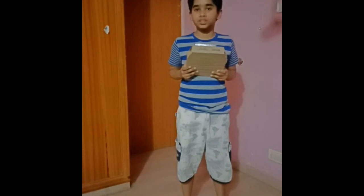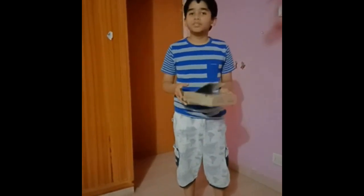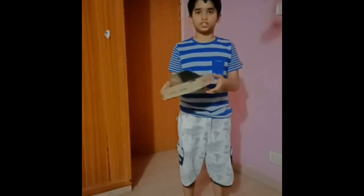Good morning. My name is Karthik and I am from grade 8. This is my tent project. It is a solar oven.